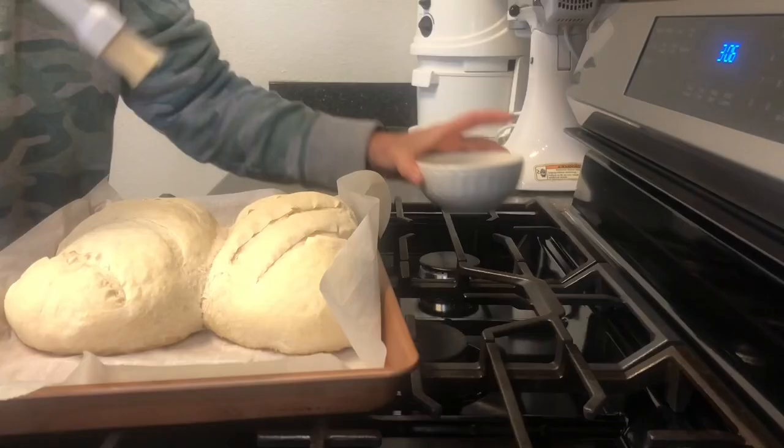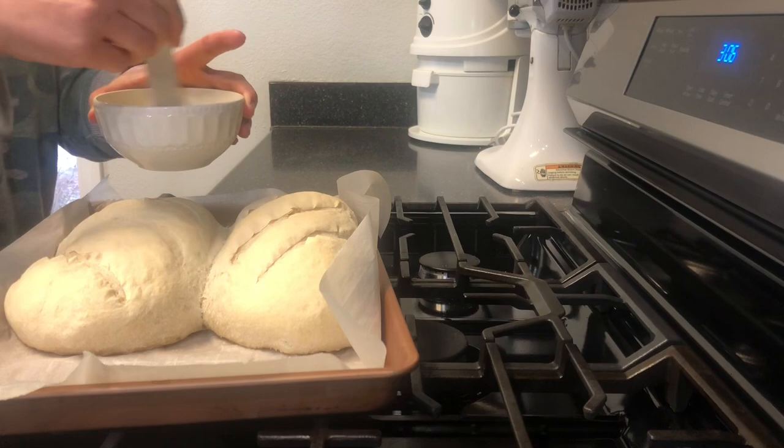We want this to bake at 375 degrees for anywhere between 17 and 22 minutes. I'll check it at about 17 minutes — basically you want the top to be golden brown. When it comes out we'll put some melted butter on top. Make sure it gets down into all those little nooks and crannies — it'll be so good.